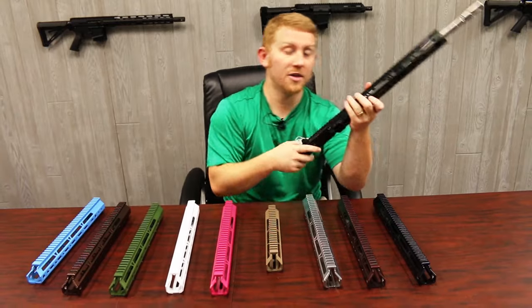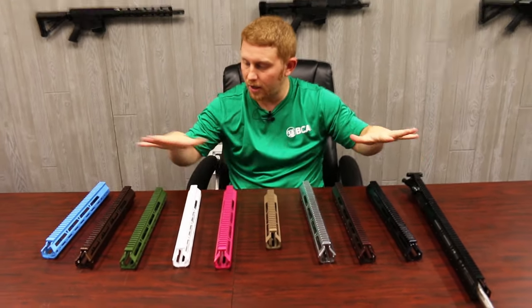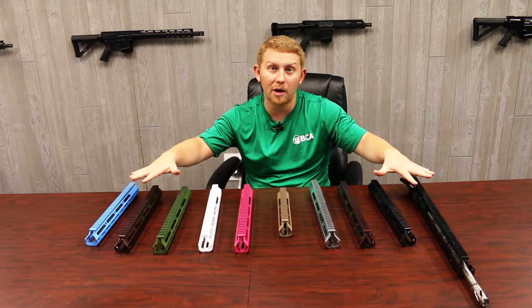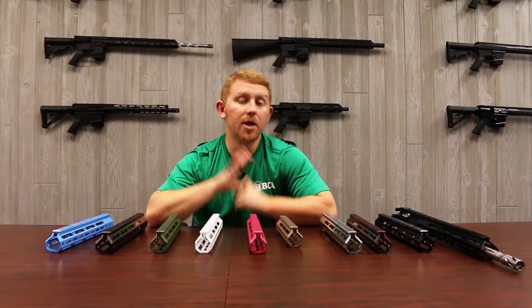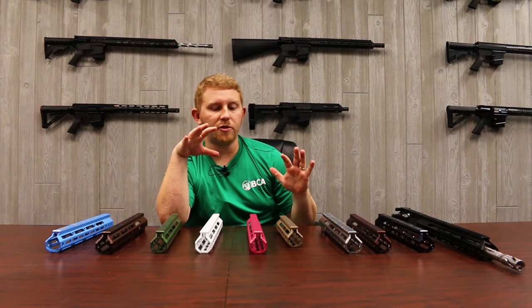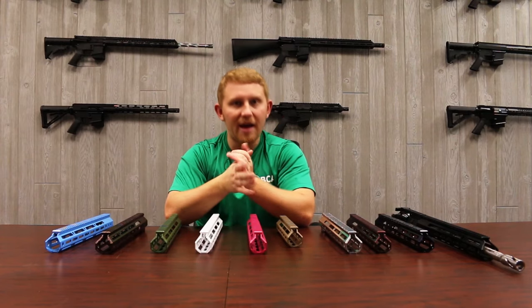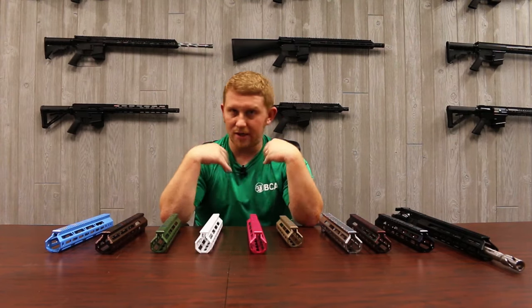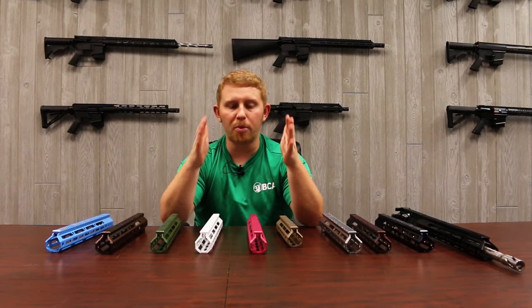Hey guys, Nathan back inside in the BCA conference room. We're going to talk about a couple of Cerakote and powder coat options we have for you guys today. A big question we hear a lot is what's the difference between Cerakote and powder coat uppers, so I'm going to give you guys a really brief rundown on that. I am not the guy that does the Cerakoting or powder coating here — I went over to those guys and had them run me through the process.